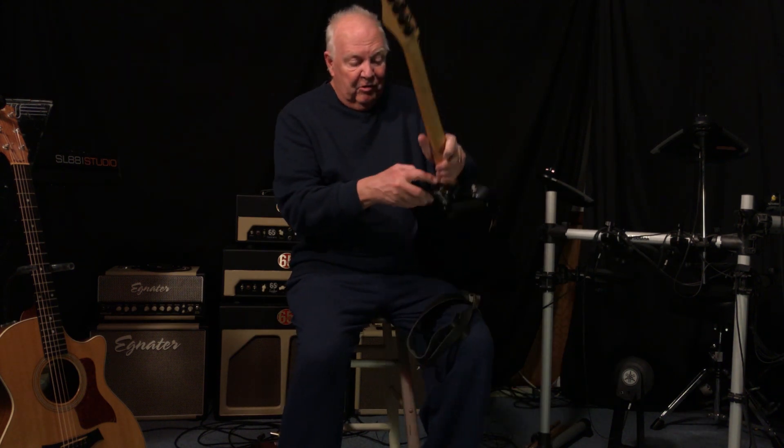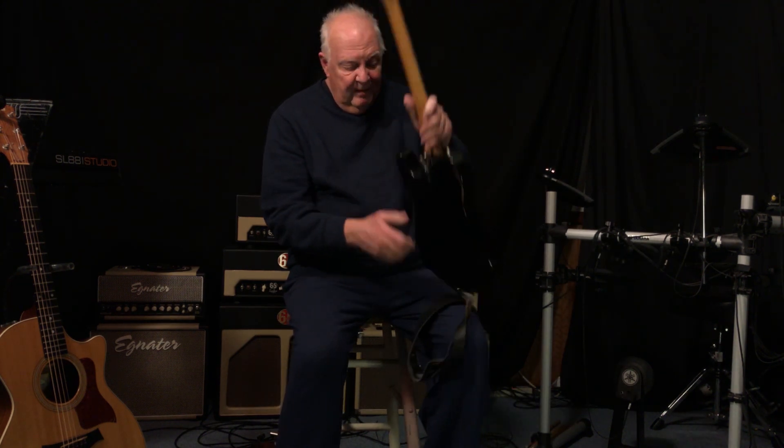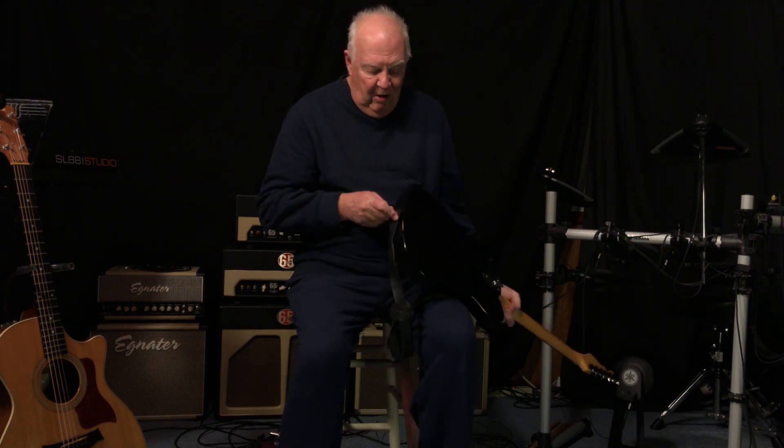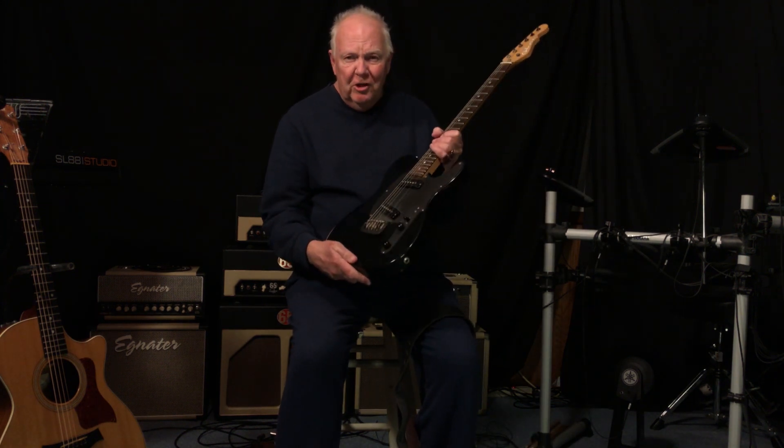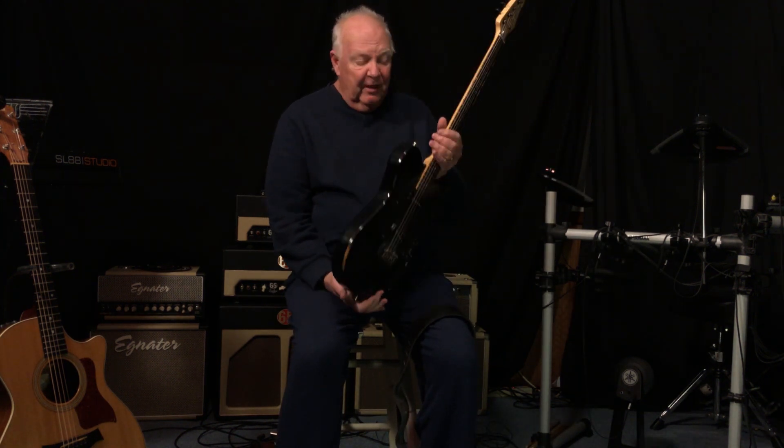There is an adjustment on the top for the tuning, and an adjustment on the bottom for the tension in the spring. And that's it. You wouldn't even know this guitar had a bender if you didn't look closely.